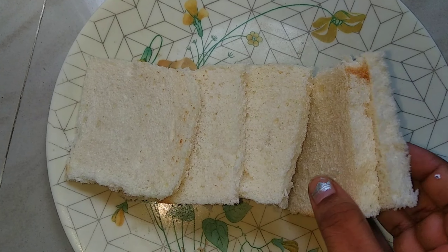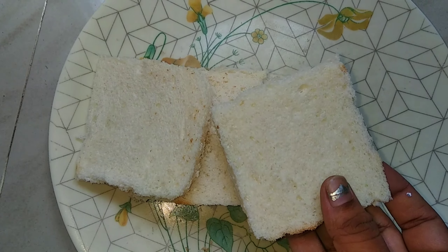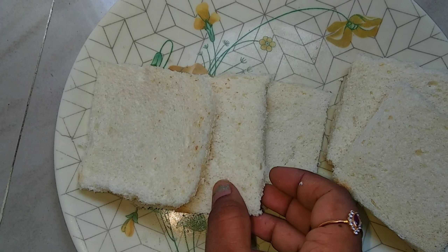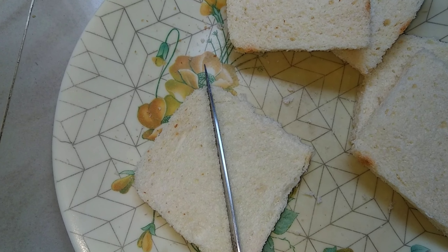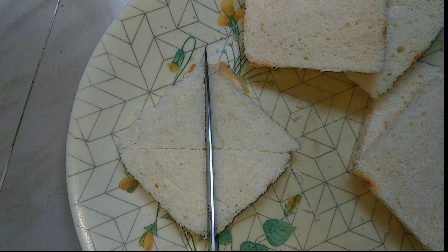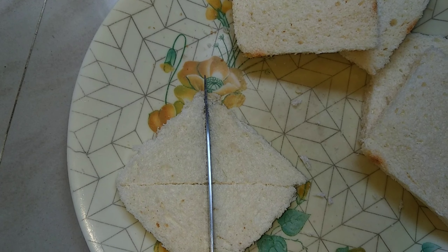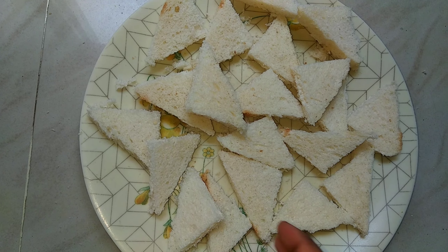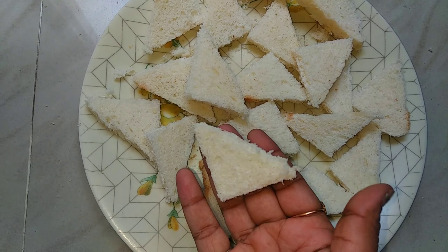First, cut the bread. Add four sides and add brown color. Cut the bread in a triangle shape, then cut the bread into four triangles.